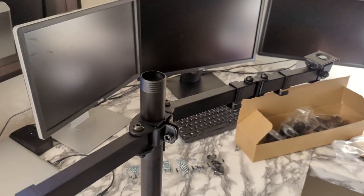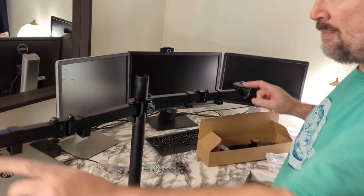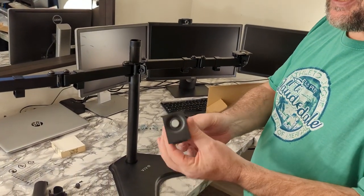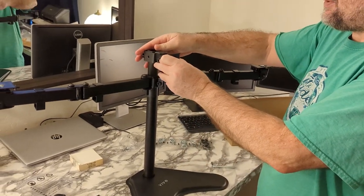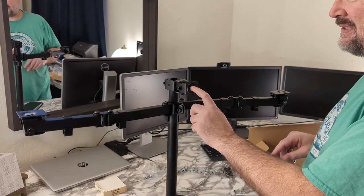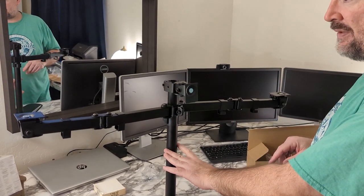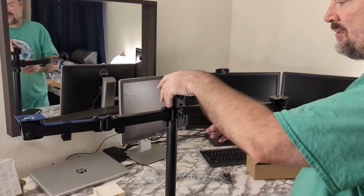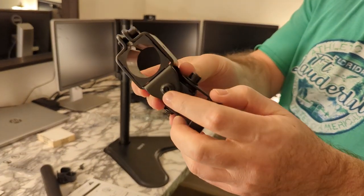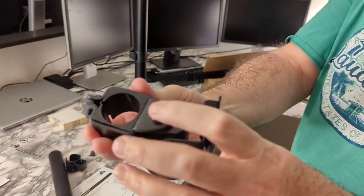We're trying to figure out where the monitors go because we've got what looks like two sets here, but we don't know where to put the third monitor. We thought they sent us the wrong one but it has another piece — this one's for the single monitor. So if you had two single monitors on the bottom it would go one way, and then for a double on the bottom with a single on top you would do this configuration. My wife said she wants to try it with a big monitor on the bottom and the two smaller monitors on top, so we're changing the configuration for that setup. This pipe has the screw hole on the top, so this looks like the top, and the bottom has the thread.